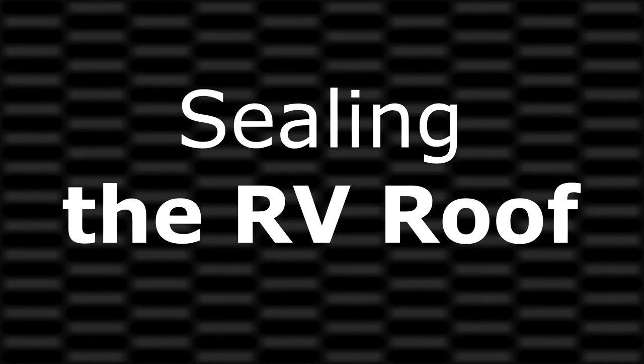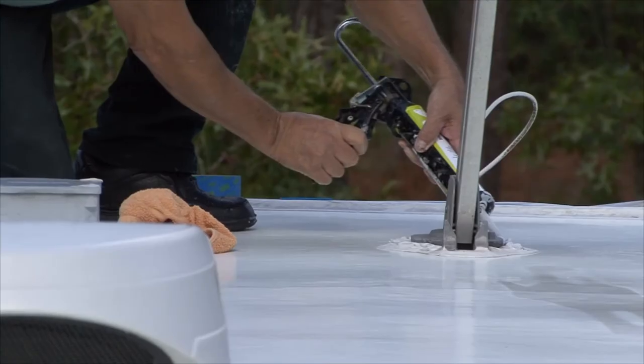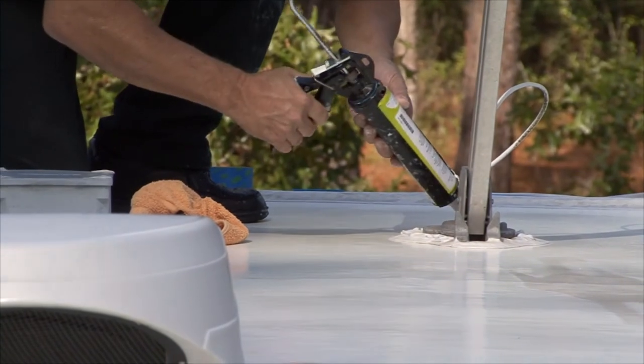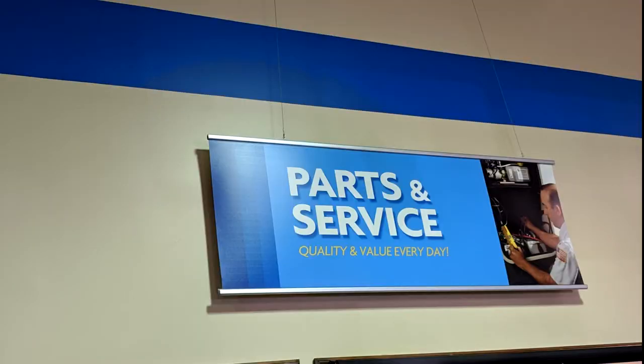Sealing the RV roof: if you identify any seams or sealants that could potentially leak, it is important to use the proper type of sealant to make the required repairs. The wrong type of sealant can damage the roofing material, not seal properly, and possibly void the manufacturer's warranty. Consult the owner's manual or an authorized RV service facility for the type of sealant to use.